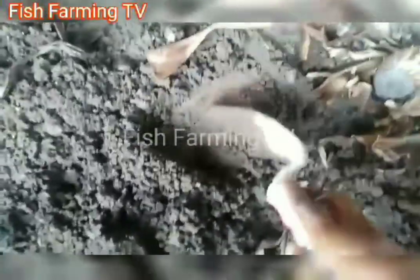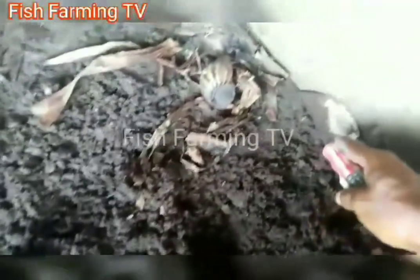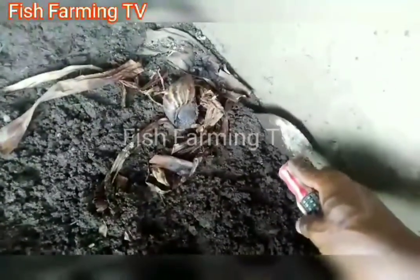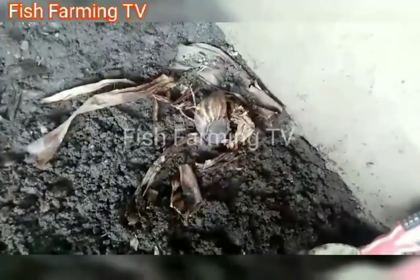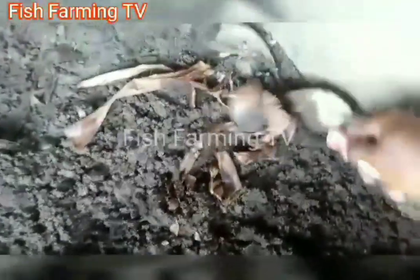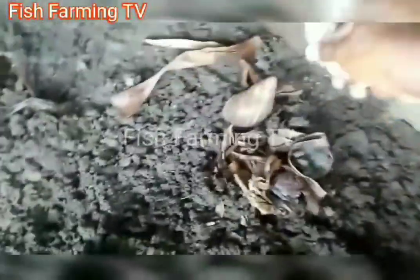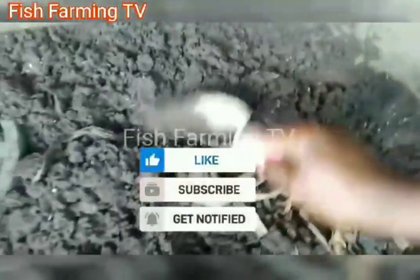You can see the ground is plastered so they don't escape. They cannot escape, and ants cannot attack them from there. You need to plaster the ground very well so that ants — like soldier ants and other harmful ants — cannot get access into where they are being kept.